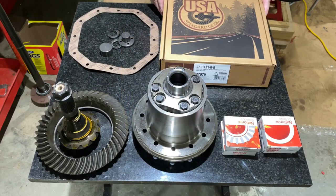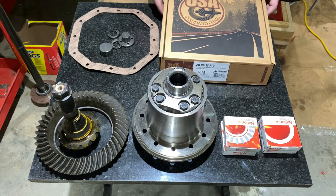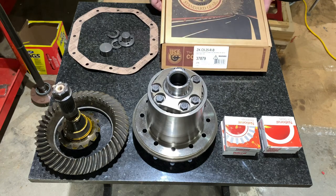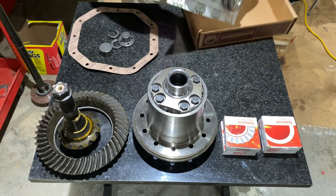Here are the parts that we've ordered and that we're going to reassemble and put back into this differential. First, I ordered from USA Standard Gear this package — and no, it's not pizza. It comes in a nice blister pack, which I like.